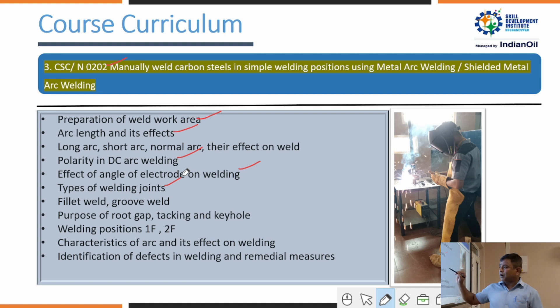Trainees learn about root gap — how it is maintained according to the job, the electrode, and the drawing. For welding positions, there are several types, but in this NOS they focus on 1F and 2F positions, working with carbon steel in flat positions. They learn the characteristics of arc length and its defects, which are very important, as well as identification of welding defects and their remedies.